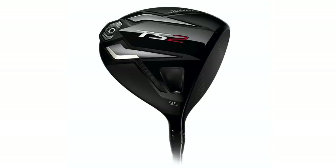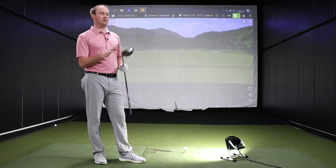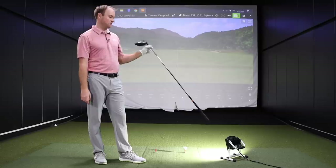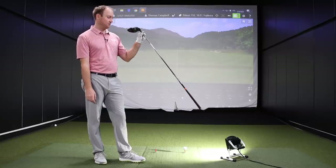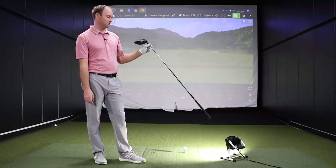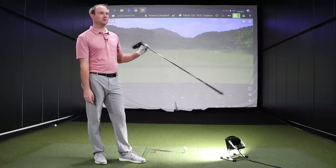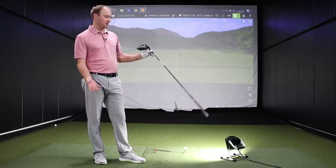Looks like we're starting with Titleist TS2. We'll hit five or six shots with each driver. You may notice we have a light placed down here — in testing I've found that we get a little bit better quality data to analyze with drivers when this is placed here.